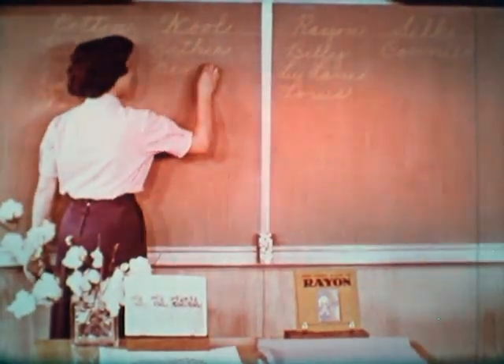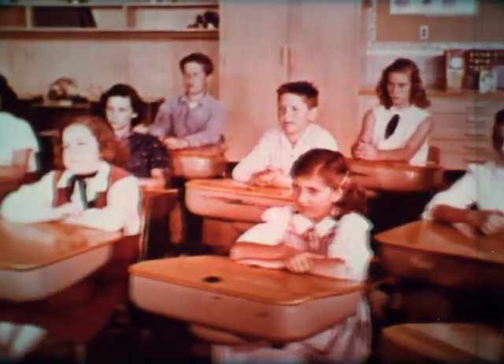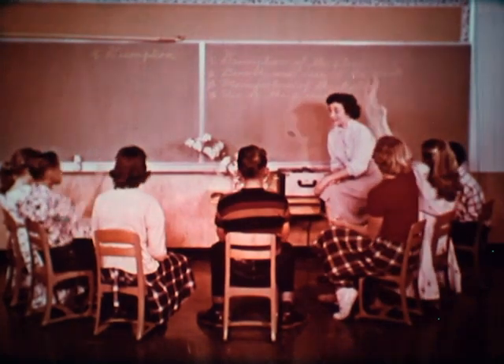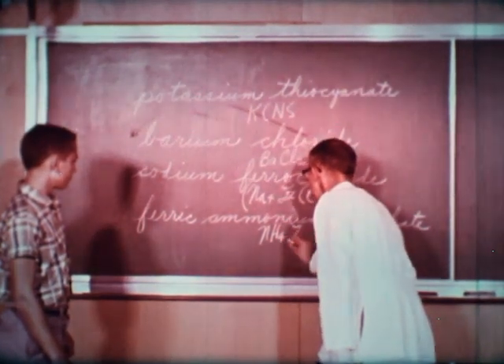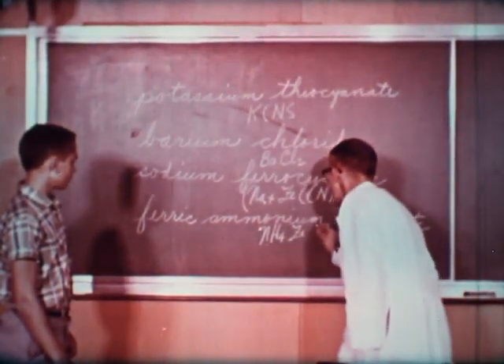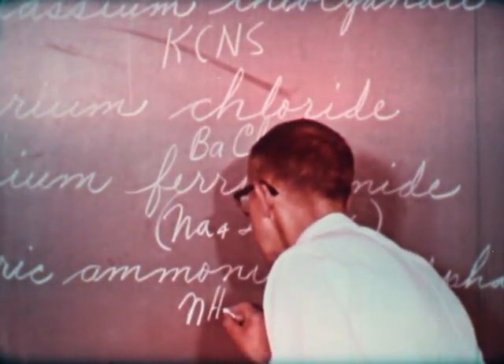With your chalkboard in good condition, there are lots of ways to use it for better teaching — with the whole class, of course. Use your chalkboard for individual work, too. Its size alone sometimes aids in solving problems and presenting ideas.